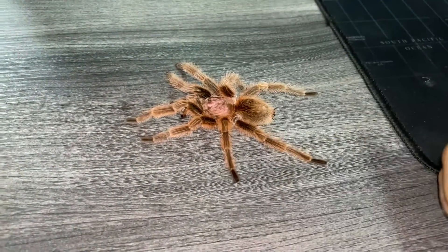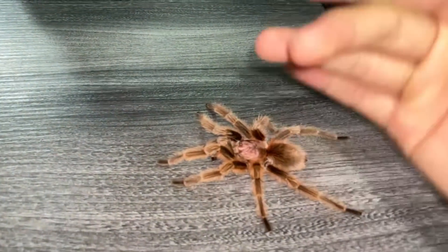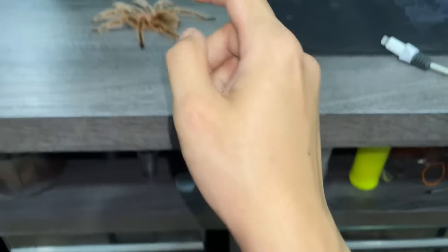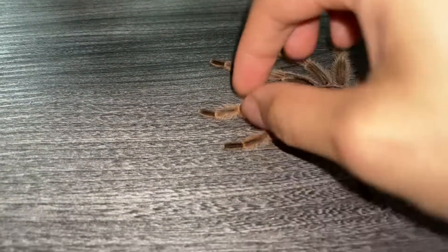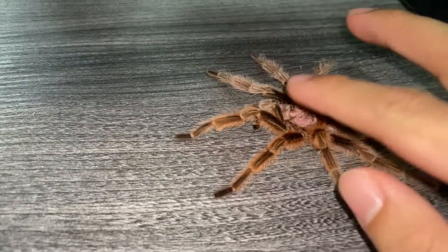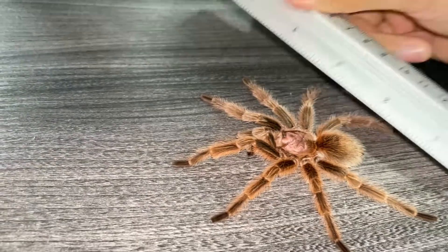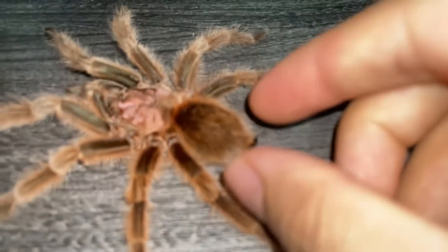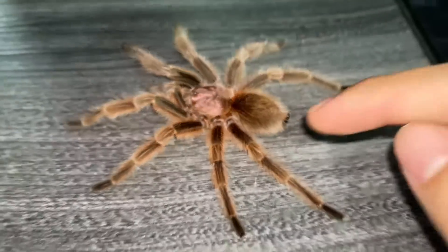The urticating hairs aren't that bad compared to species like Nhandu, Acanthoscurria, or Theraphosa, but still a little itchy. Let me measure this — I'm curious about the length. In inches, a matured male rosea is about five inches. This was a very healthy male; a lot of males have very skinny abdomens, but this one's abdomen is full and healthy.